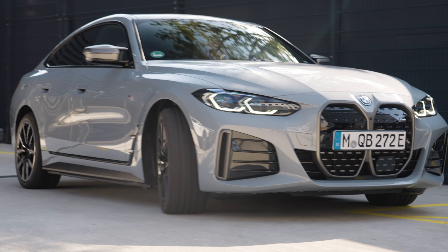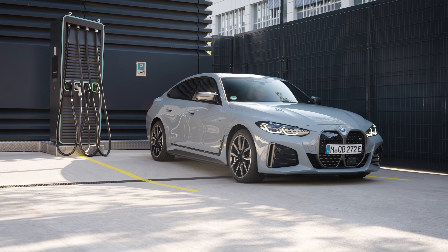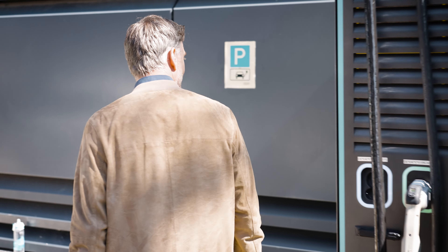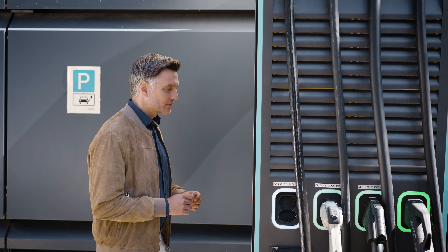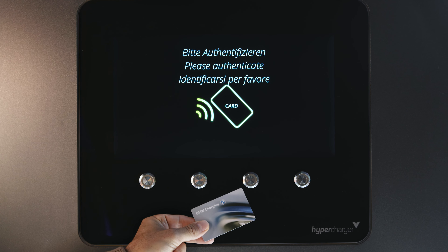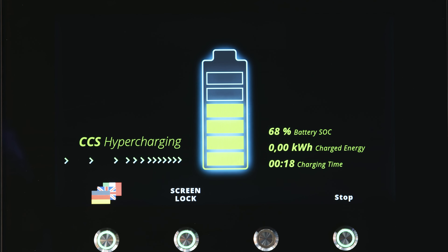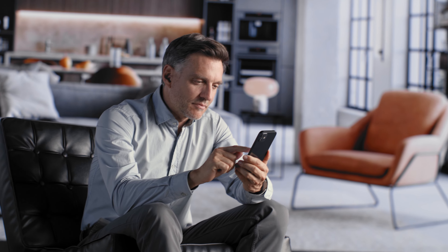About an hour after the successful activation, you can use your BMW Charging Card or the MyBMW app to authenticate yourself at most public charge points. After 24 hours, all charge points in the BMW Charging Network all over Europe are available to you.